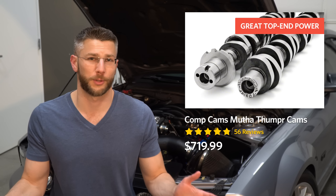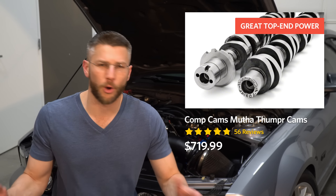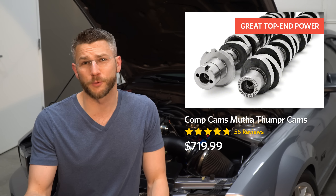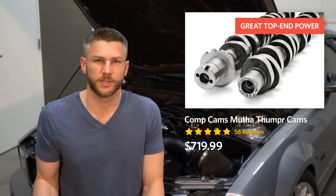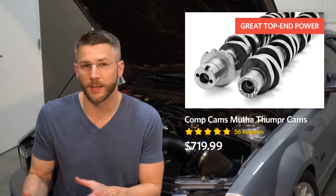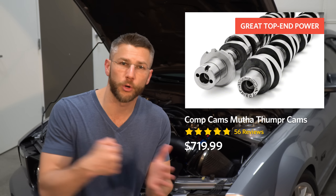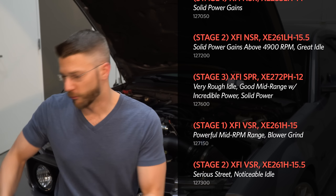Another popular choice from Comp Cams is the Mother Thumper cams, which is a totally crazy option. We're talking about a set of cams that's going to have your car jumping all over the place at idle with pretty rough drivability below 2,000 RPM. The lift and duration on the exhaust lobe is so aggressive you actually have to get the phaser eliminator kit, otherwise the valve will come into contact with the cylinder.